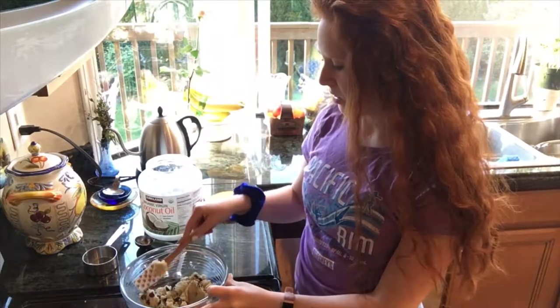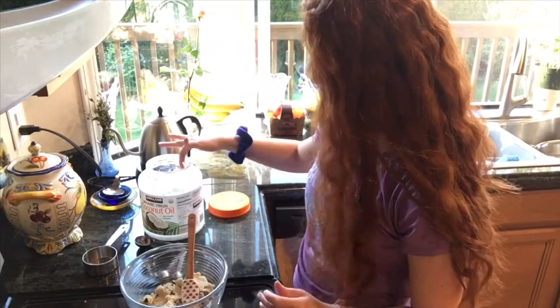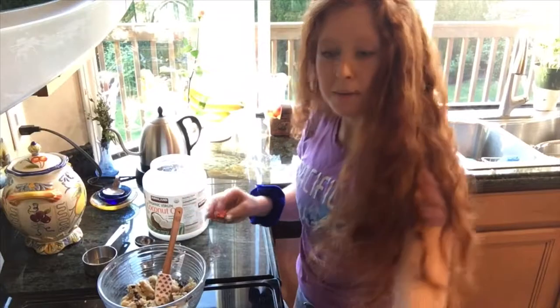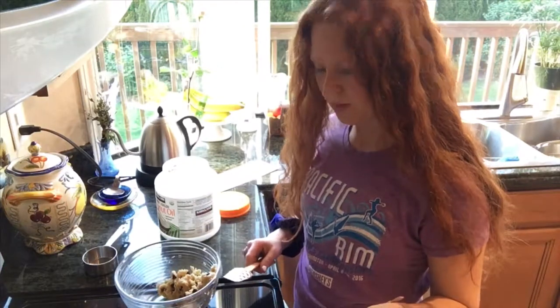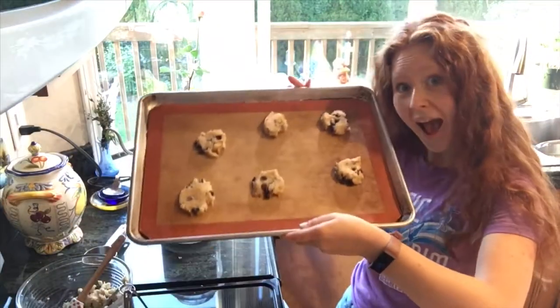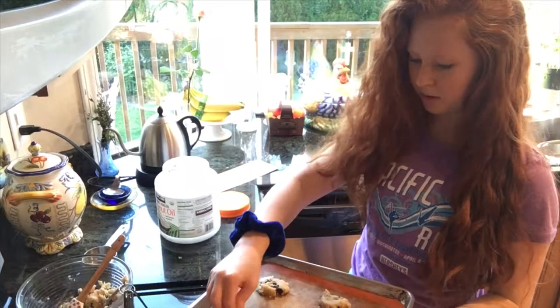I'm tempted to add a little more oil since I did take some out. I'm going to make a test batch — should I only cook four cookies first to see if they turn out? I don't want to cook a whole pan and have them fail. I'll just cook a small batch first. I also need to make a thumbnail — okay that should be good.